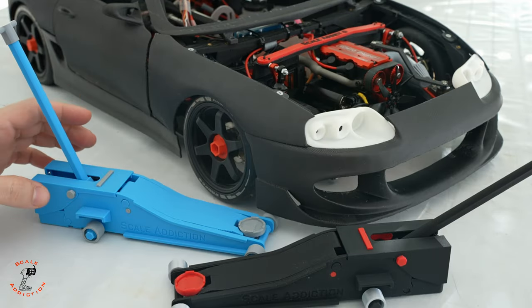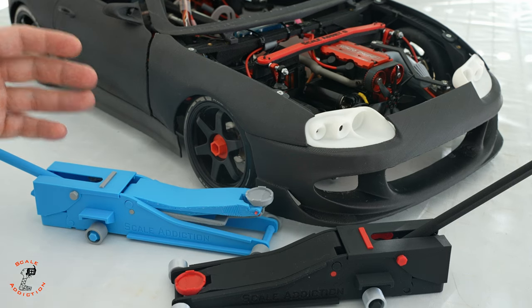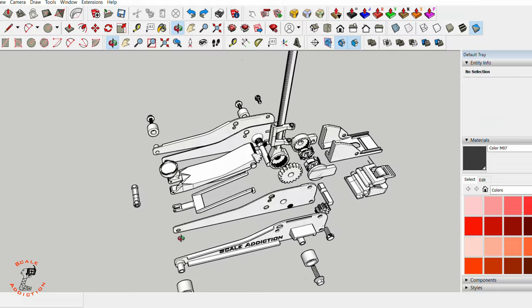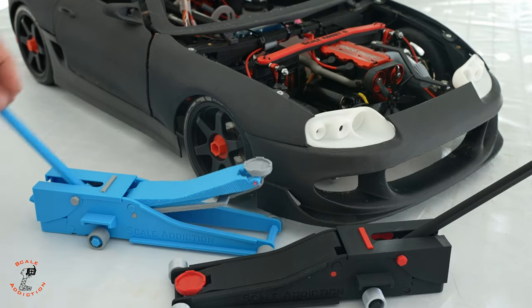Hello, it's Ali. In today's video we will be designing and 3D printing a jack that works like a hydraulic jack. The whole jack will be 3D printed without using any hardware or glue. I will take you through the whole process from designing and printing to putting it together, so we will have a product like this.